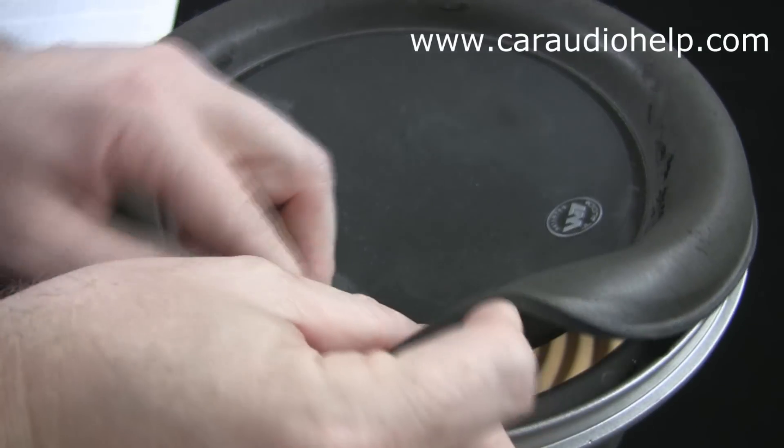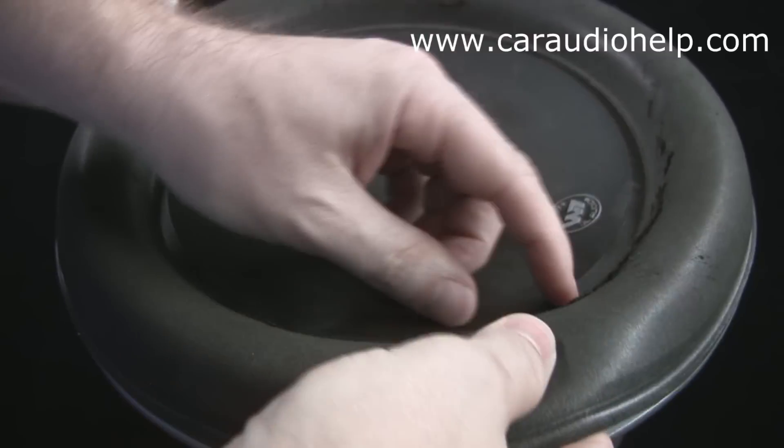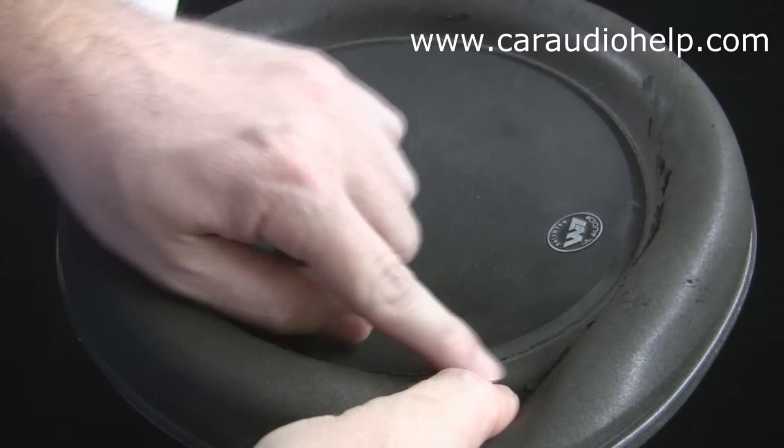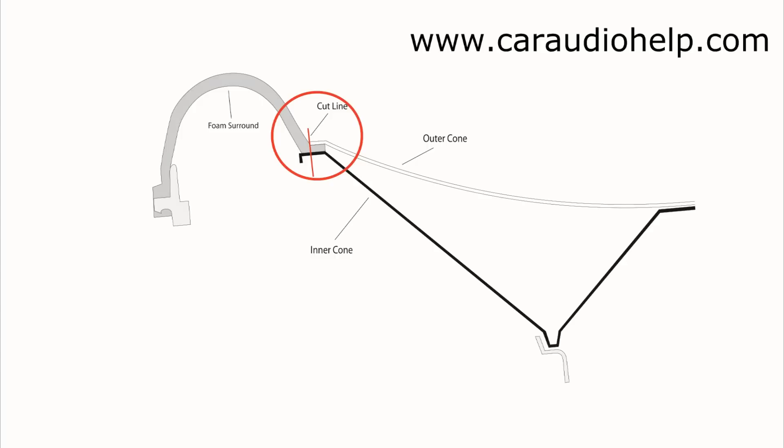Now we are ready to remove the old surround. On a standard speaker we could just tear away the old foam and then clean up the two mounting edges on the cone and speaker basket. The foam on a W7 is much thicker than a normal surround so we cannot just tear it off — we will need to use a razor blade to cut off the old surround. Look again at how the surround is sandwiched between the cone layers. We will be making a straight cut down along the edge of the top cone layer, cutting through part of the thin bottom edge of the inner cone while leaving a small bit of original foam sandwiched between the layers.